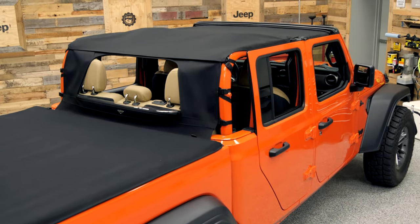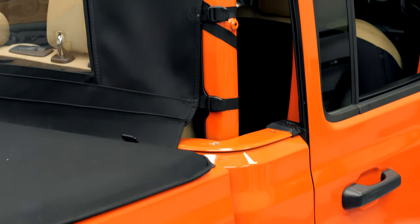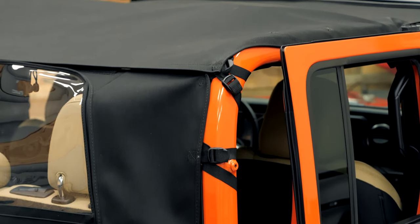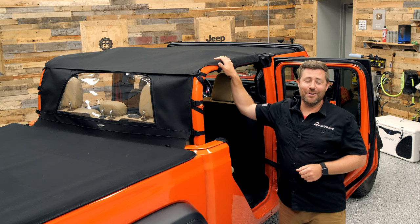With that being said, it is still going to do a very good job at protecting you from those occasional summertime showers, keeping you, your passengers, and your interior drier than it would be without any top installed on your Jeep at all.